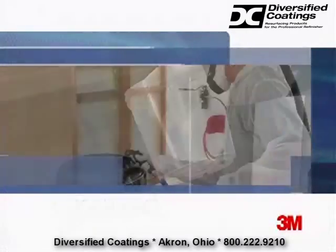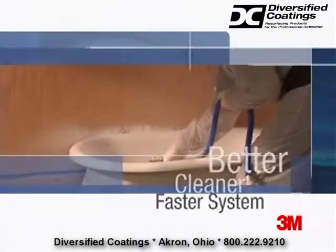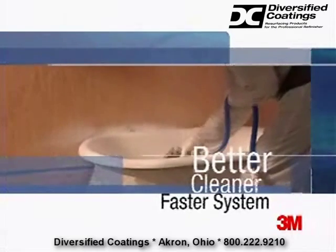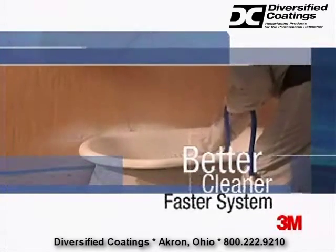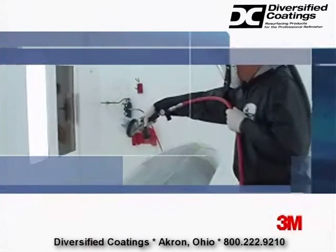What's more, the spray gun will function at any angle. It's a better, cleaner, faster system that's safe from outside contaminants and offers considerable time, material, and solvent savings.